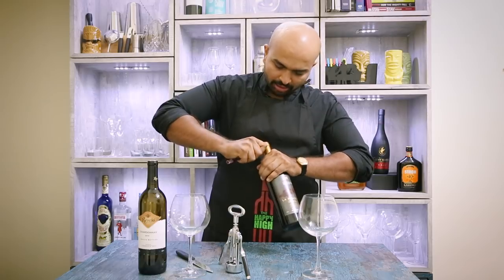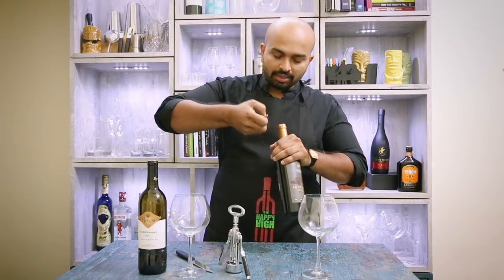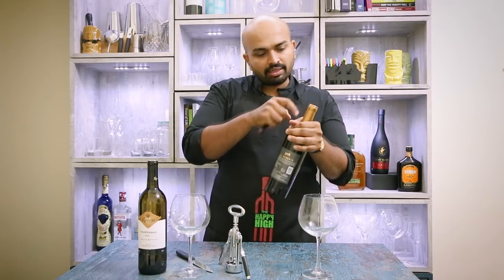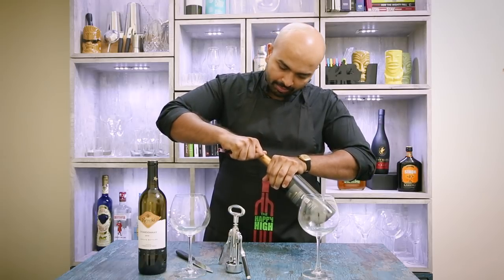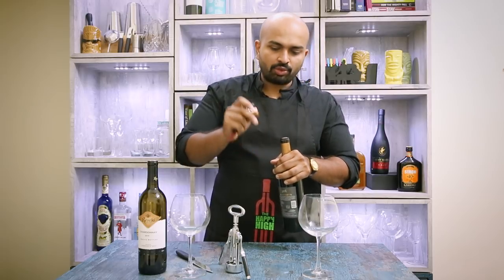I hold the knife like I would for peeling apples or potatoes, and I just move the tip of the knife while rotating the bottle until the entire foil is cut horizontally. Then I quickly make a vertical cut and the foil comes out very neatly.